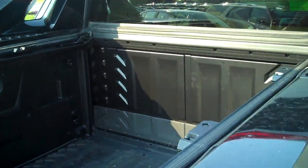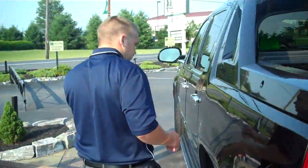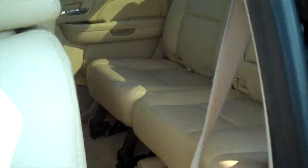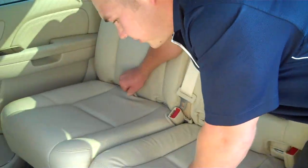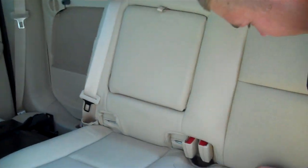Once the panels are removed, we're going to go inside. The first thing we're going to do is flip down the seats. There's a tab and the seat back just drops right down.